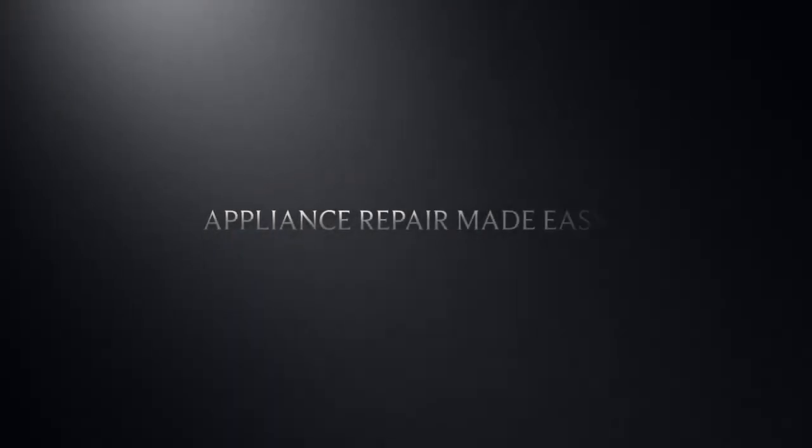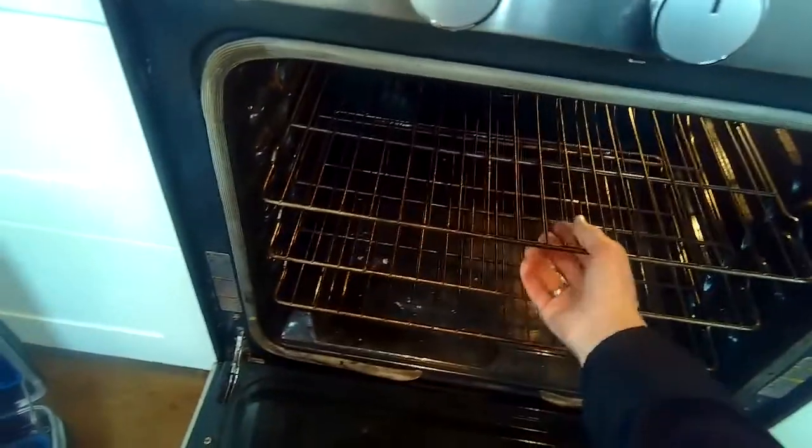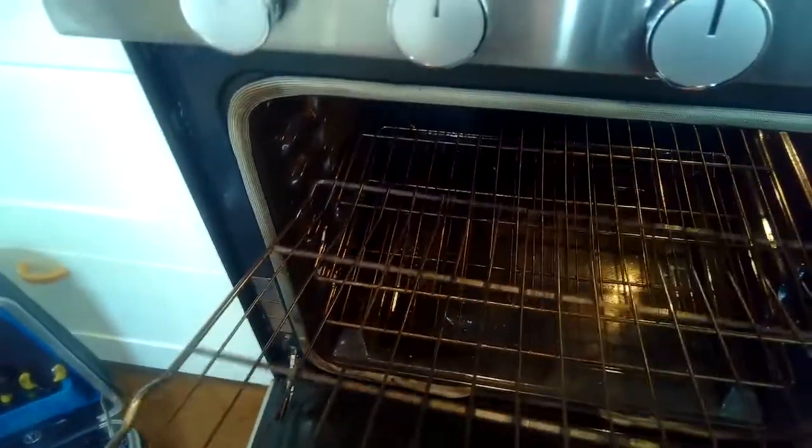This is Scott the Fix-It Guy. Today we're dealing with an oven that will not heat. We're going to be replacing the igniter. This is on a gas oven, so we've turned off the power.